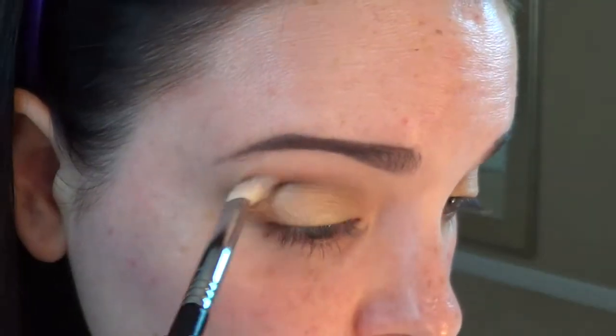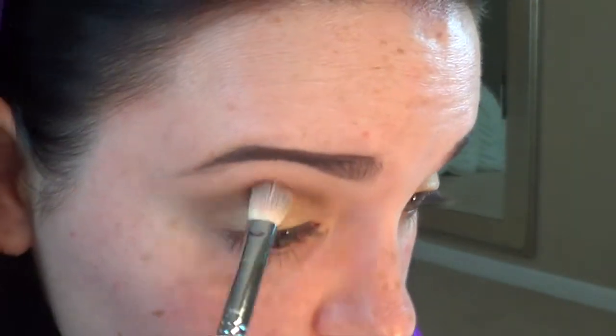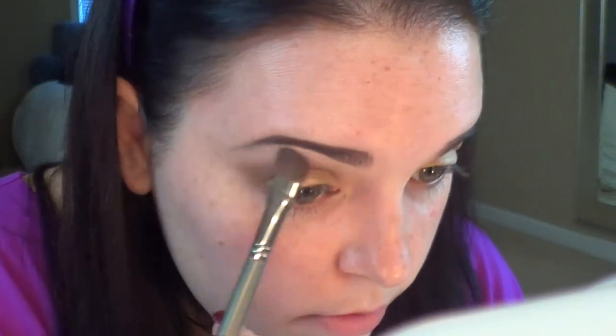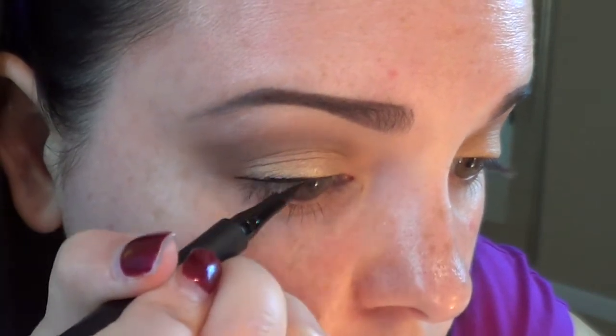I'm going to deepen up the crease with that brush — it's a smaller brush so it gets into that crease really well — and then blend that out a little bit over the crease. I'm doing that for both sides. Then I am taking Virgin and using a Sephora shader brush to highlight the brow bone, and then eventually highlighting the inner corners. Then I'm taking my L'Oreal Super Slim liquid liner in black — it has the best felt tip ever and it's so black — and I am making a wing.